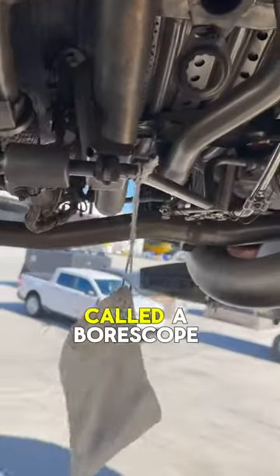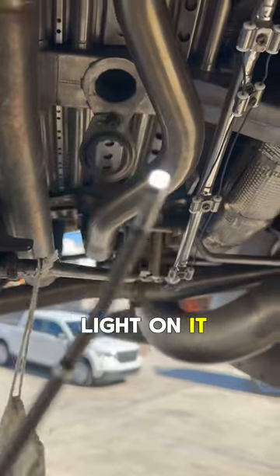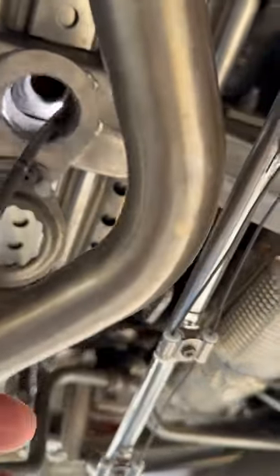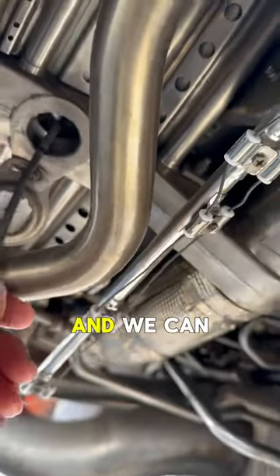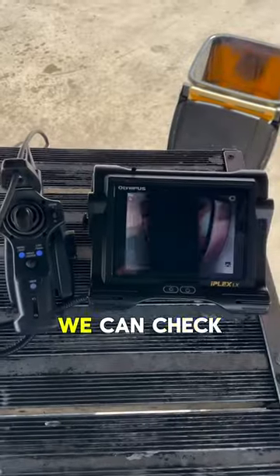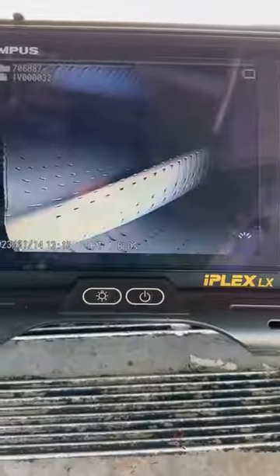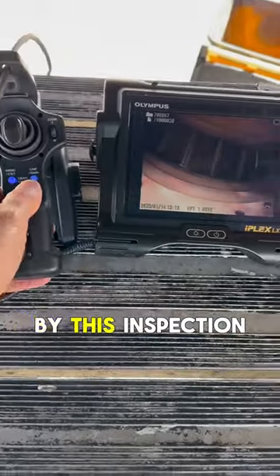There's an instrument called a borescope — it's got a light on it. We put it inside the engine here and we can check the internal parts of the engine by this inspection.